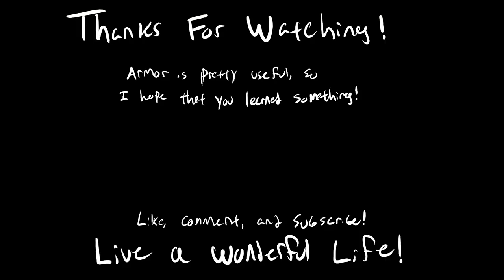Thanks for watching this video. Armor is a really interesting and important element of the game system, so I've been looking forward to covering it. If you enjoyed this video, liking and subscribing are the best way to tell YouTube you're interested in seeing more — including the second part where I go over property runes, which are also pretty important for armor. Any constructive feedback or comments are welcome below. Until next time, live a wonderful life.